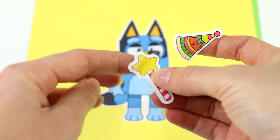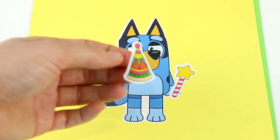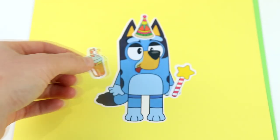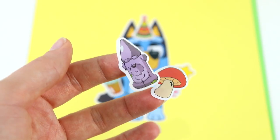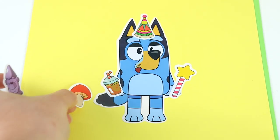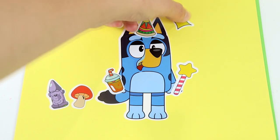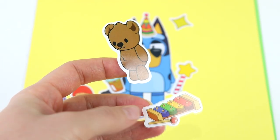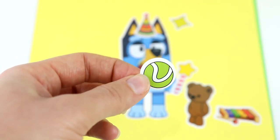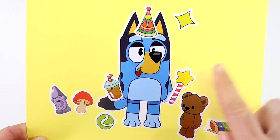It seems like Bluey is doing some pretend play. We have a wand — let's put that in Bluey's hand. And then we have this party hat — let's put that on Bluey's head. Here we have a drink to put in Bluey's other hand. We also have a garden statue, a mushroom, and a star to put in the sky. We have a cute little teddy bear and a xylophone, plus a tennis ball for Bluey to play with. Bluey is all finished — look at her silly face.